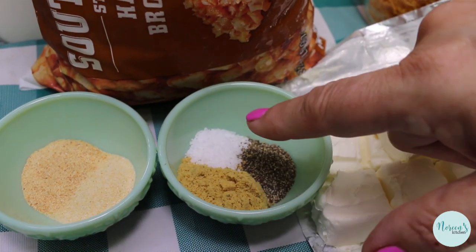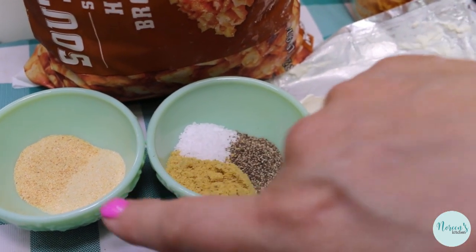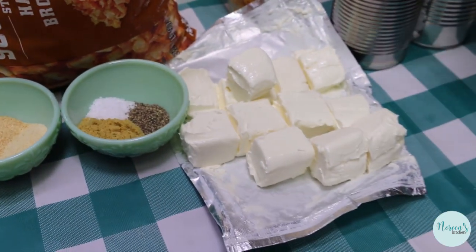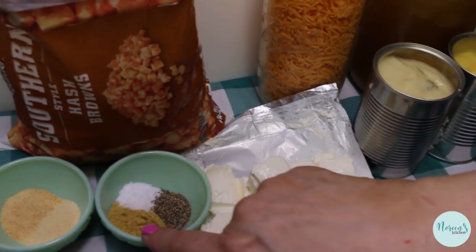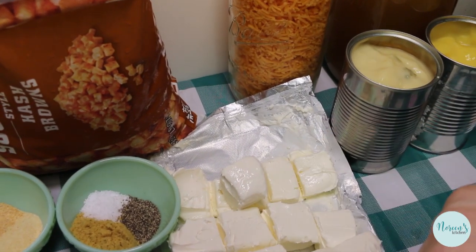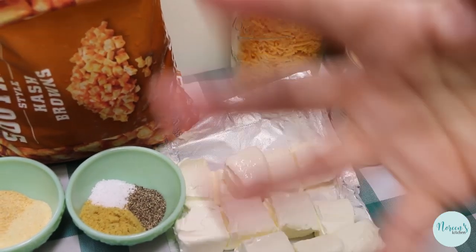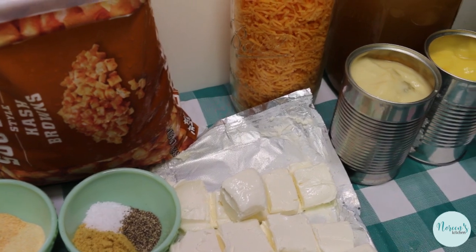Now we're going to season this up. I have a tablespoon of chicken bouillon, a half teaspoon each of kosher salt and fine ground black pepper, and a teaspoon each of onion powder and garlic powder. If you made your chicken stock with chicken bouillon, don't use the extra chicken bouillon — just let it ride. This chicken stock is not very salty, so you really need the extra chicken-y bouillon saltiness to make this delicious.